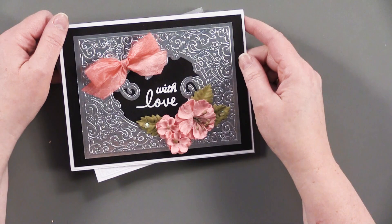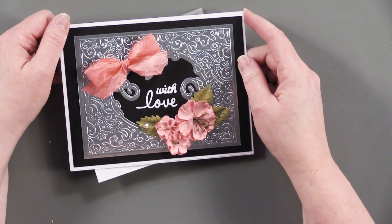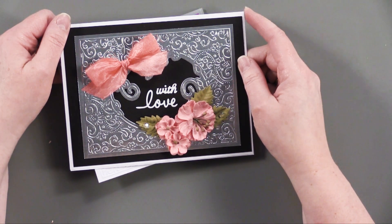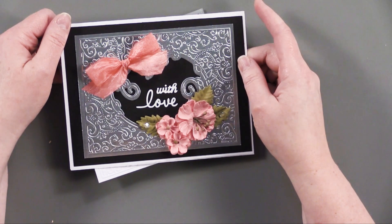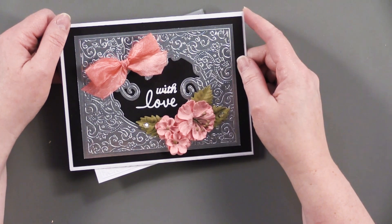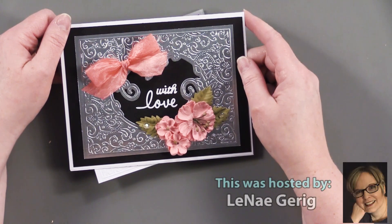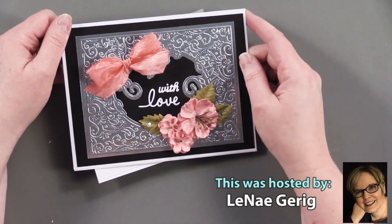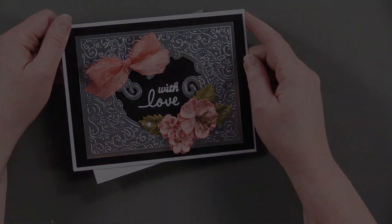Thanks for joining me today. I really encourage you to take a look at our special value on these cut and embossing folders — it's a great deal and as you can see they're really versatile. Check out the money saver attached to the Paper Wishes blog page, and if you're watching on YouTube, check the description for the link to the money saver and a link to paperwishes.com for lots of other crafty inspiration. Thanks for joining me and I'll see you next week!